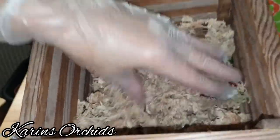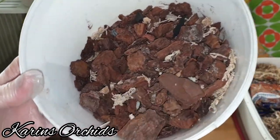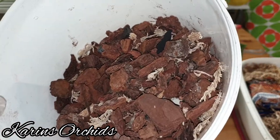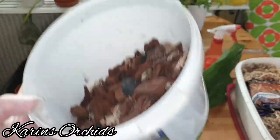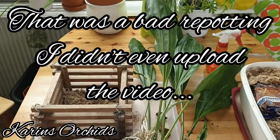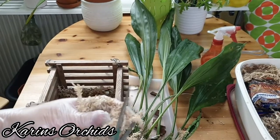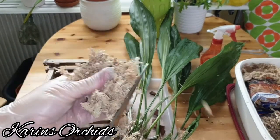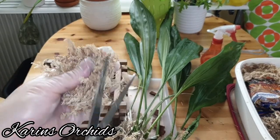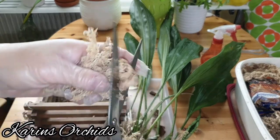I'm going to cover the bottom of the wooden basket with moss like this. I have some bark mixed with charcoal that I'm going to reuse a little bit from the media. I'll also mix in a little bit more sphagnum moss, cutting it to distribute it more evenly — I don't want a cluster of sphagnum moss in one spot and another cluster elsewhere, as that's not good for the roots. I want it evenly distributed in the basket.